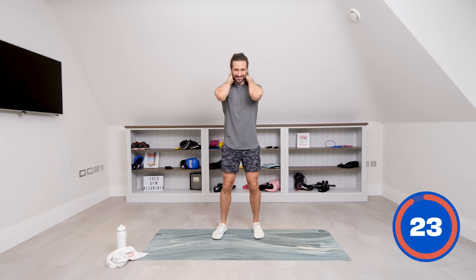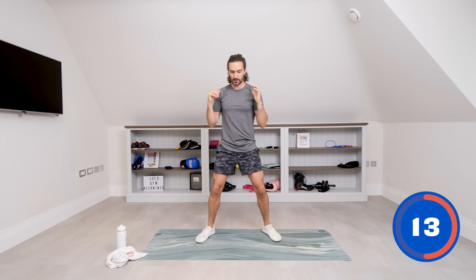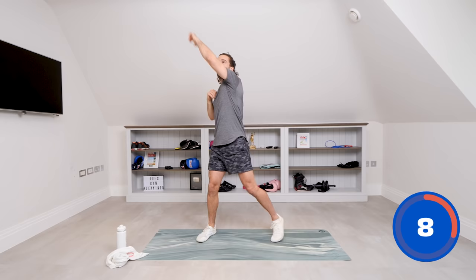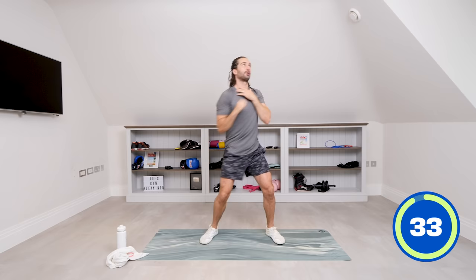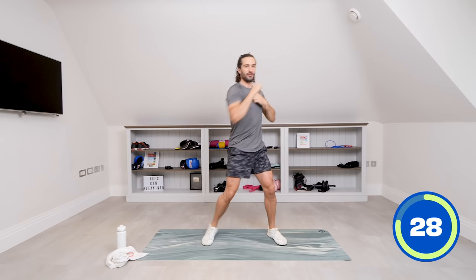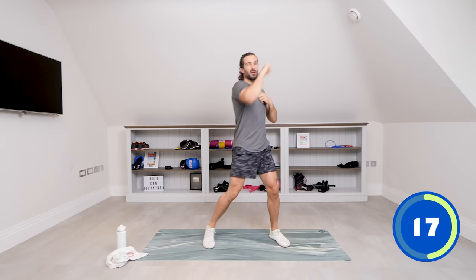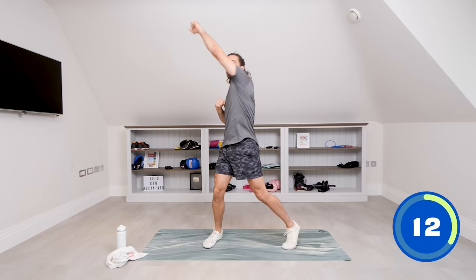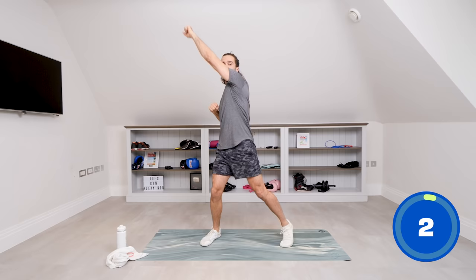Next, we're going to do some high straights — throwing punches up rather than straight across the body, so working the shoulders higher. Feet shoulders-width apart, punch up. Look up where you're going and get a little pivot in the feet — some rotation through the spine. Punch up and across the body, nice and high. Really get that rotation. Slow things down if it's too difficult, or go quicker if it feels easier. Really get that nice big reach.